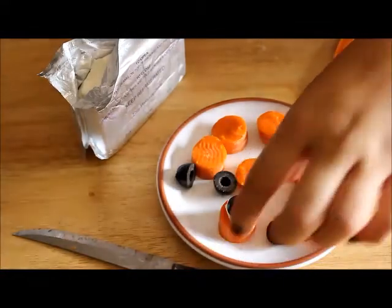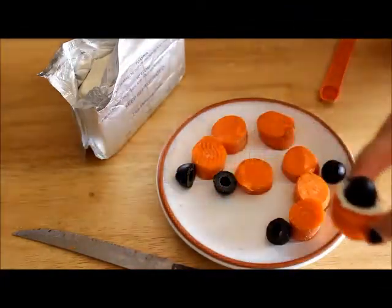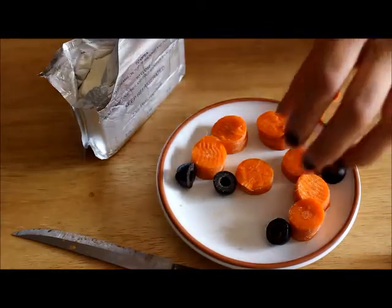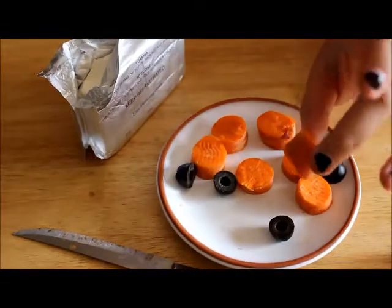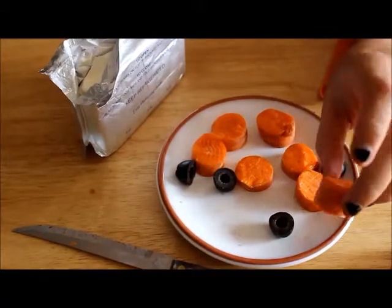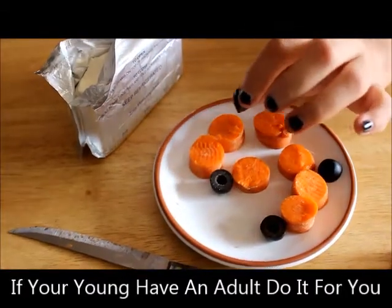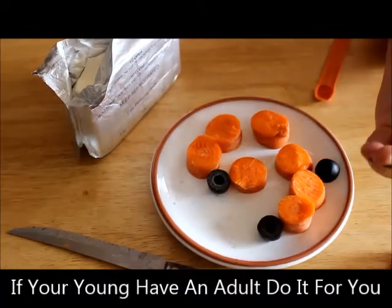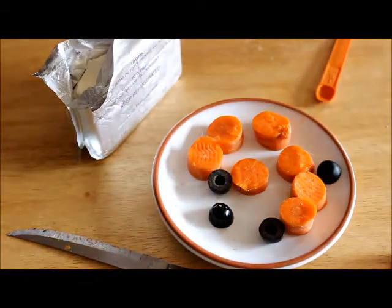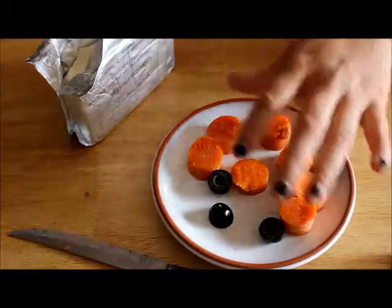I actually already made one already and this is pretty much what you're gonna end up with — it doesn't have to be exactly like that but it pretty much works. So some of the things you're gonna need: carrots, cut them up into maybe an inch — it could be whatever you want. And you want to get some black pitted olives — I got the medium size — and some cream cheese.